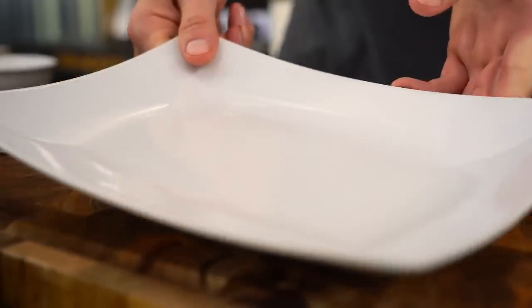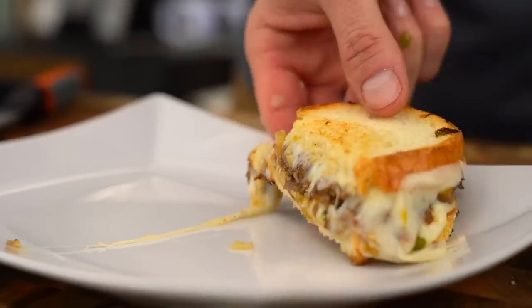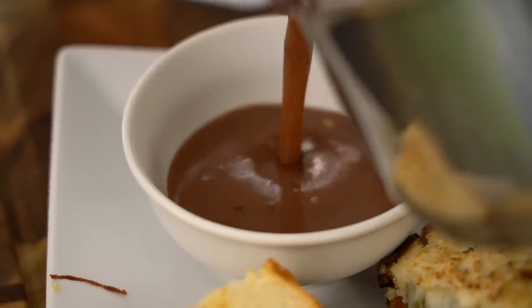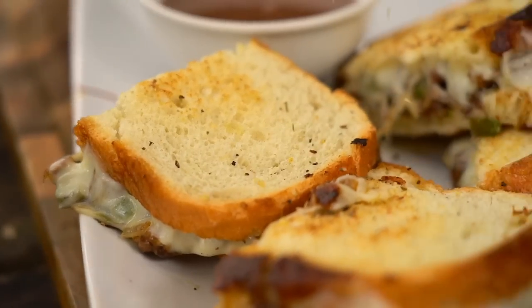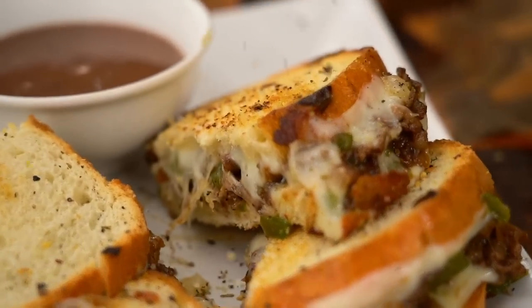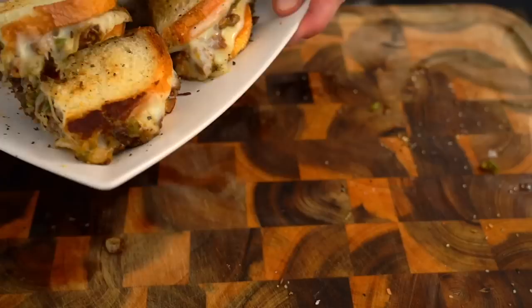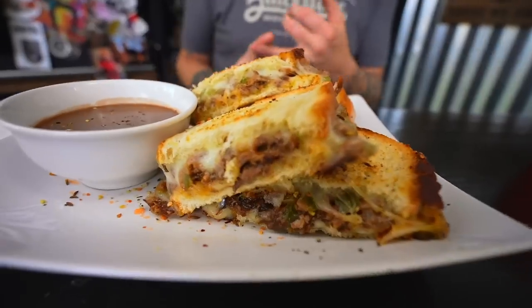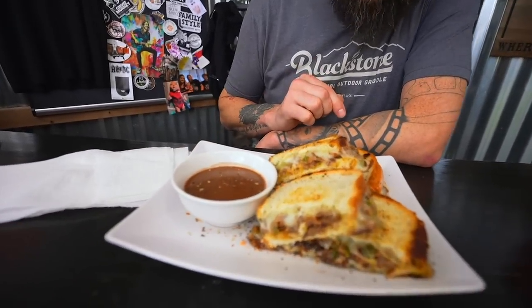Look at that - it's a gooey, messy beast. Without further au jus - the texture of the bread is really standing out. Crispy on the outside, and that cheesy provolone. Normally most au jus I've had is a little more of a loose sauce, so this is kind of on the gravy side of things. First au jus seems to be a winner.